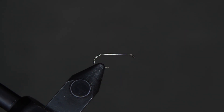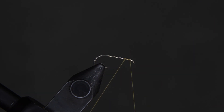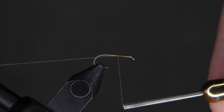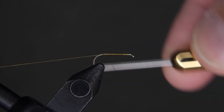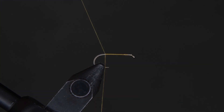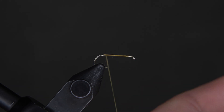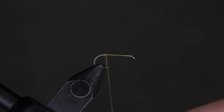Once that's done, we can proceed. Tie on your thread three or four wraps to the right, then run the thread all the way to the back just before the bend of the hook, and cut the tag end off. It's a pretty easy fly.